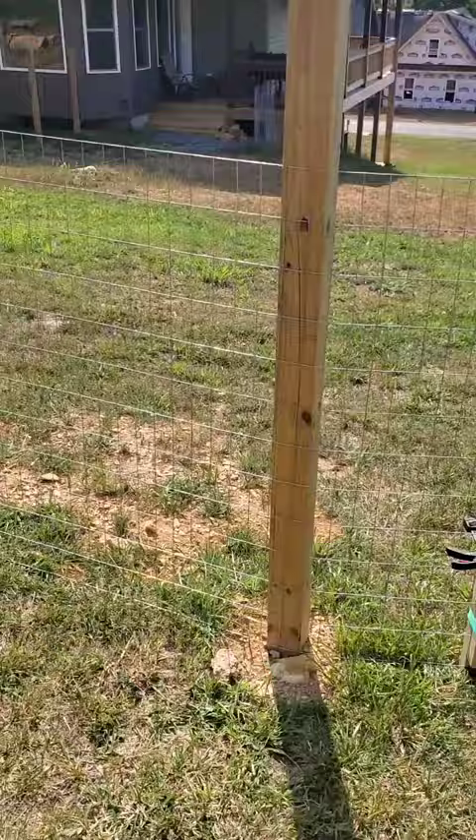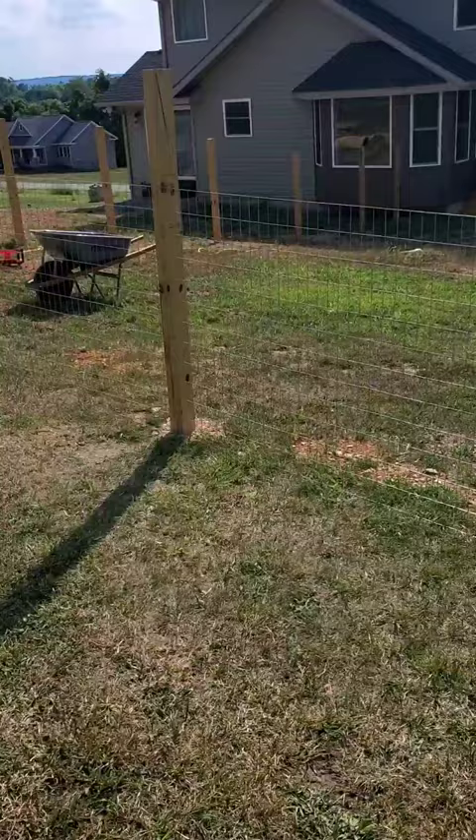For those of y'all that are wanting to do a wooden wire fence and want to do it yourself — like I like to do everything myself — this is just a little trick to get that wire nice and tight. Good luck out there and we'll see you on the next video.